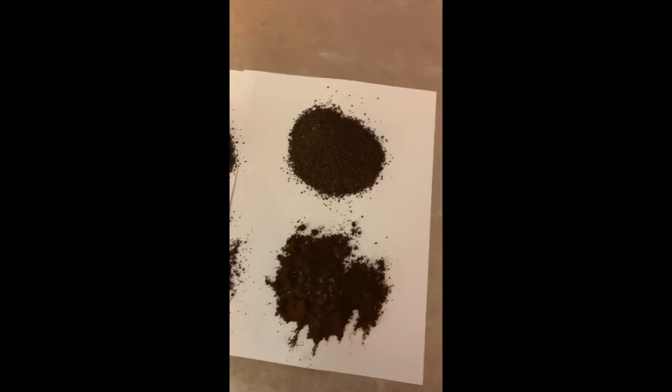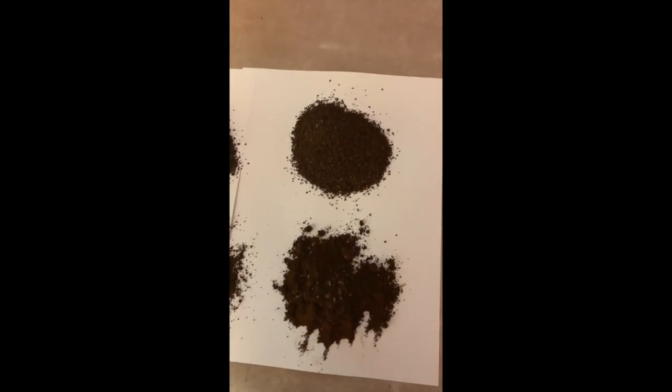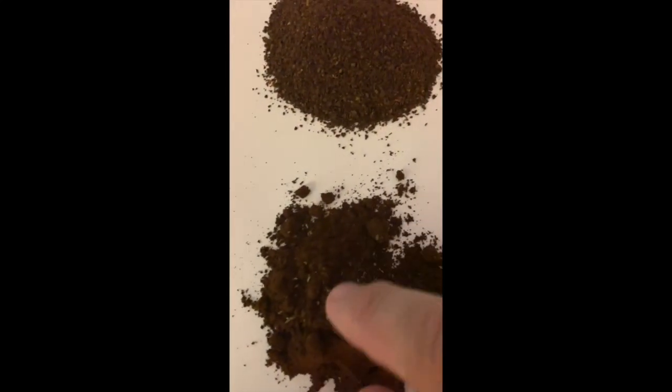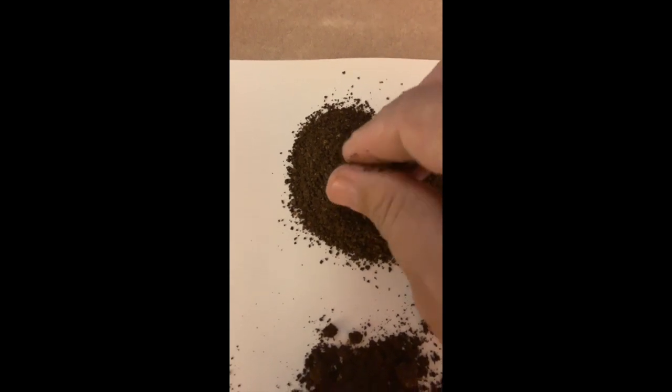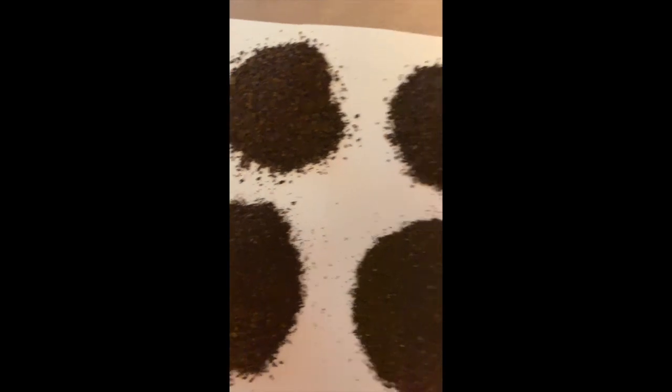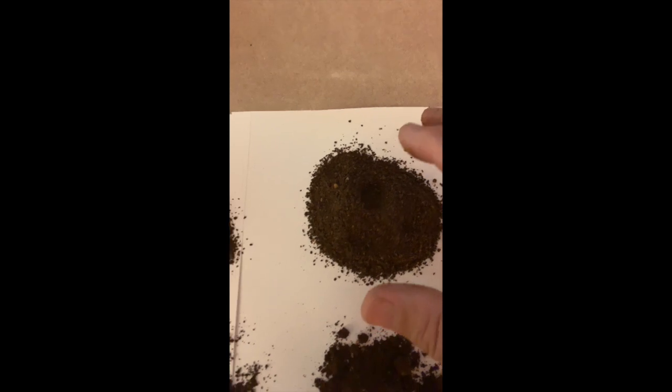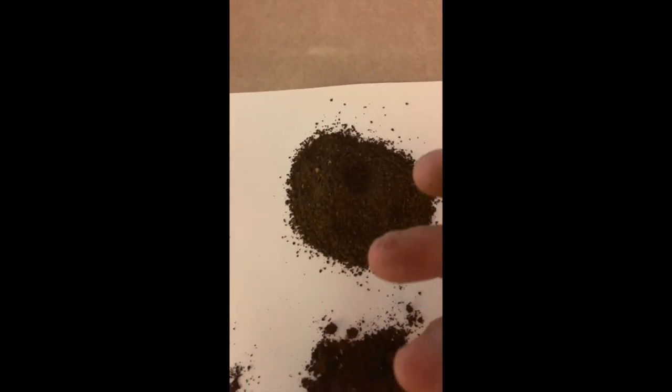There are approximately 16 settings on both grinders, with a click between every number. Here's the finest grind on the electric one — very fine, like you'd use for espresso. And here's the finest grind on the hand grinder — it's not very fine. The closest comparison on the electric would be about six settings up. So right off the bat, if you want a really good espresso grind, you're not going to get a really fine grind from the hand grinder.